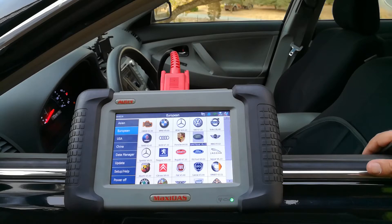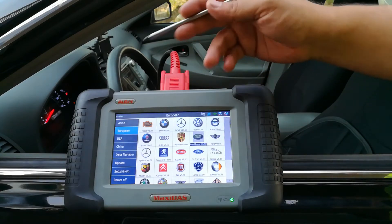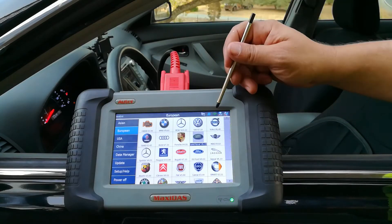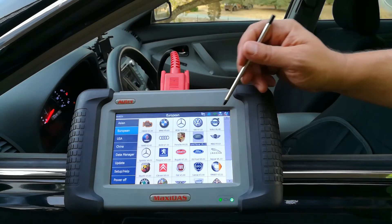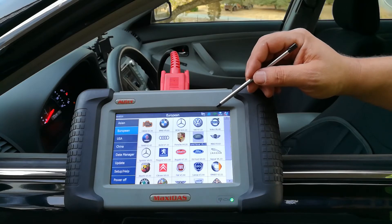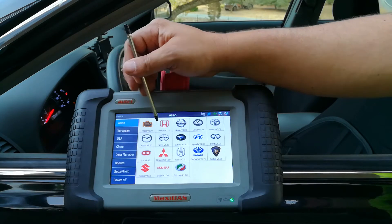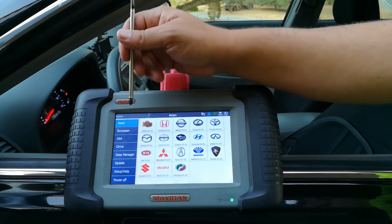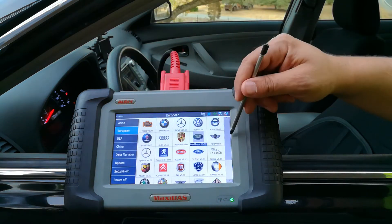Let me do a quick overview. You'll see it's got a full color interface, it's got Wi-Fi, you can connect reports directly to your printer, and it comes with software included.